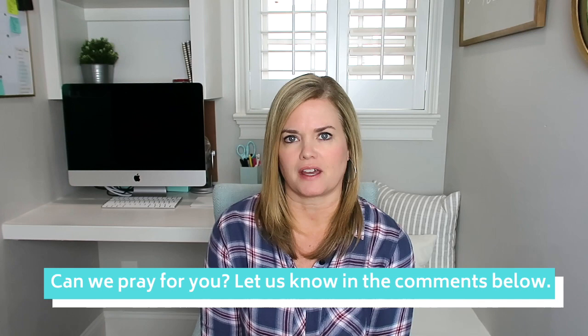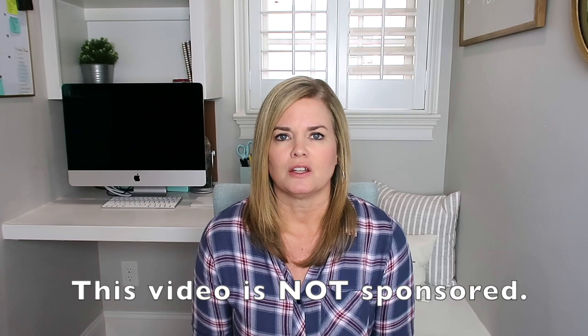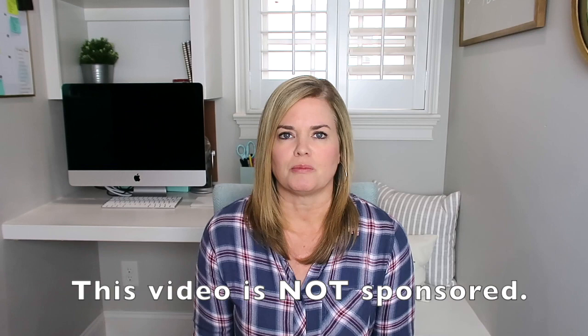My daughter Katie has used his Algebra 2 as well as his Pre-Calculus class. We're going to go ahead and do a review. First, I'm going to take you on the computer and show you how you use it and give you the basic information about the courses. Then I'm going to do a Q&A with my daughter Katie, and we'll also be answering questions about Shorman math and how it compares to Saxon.